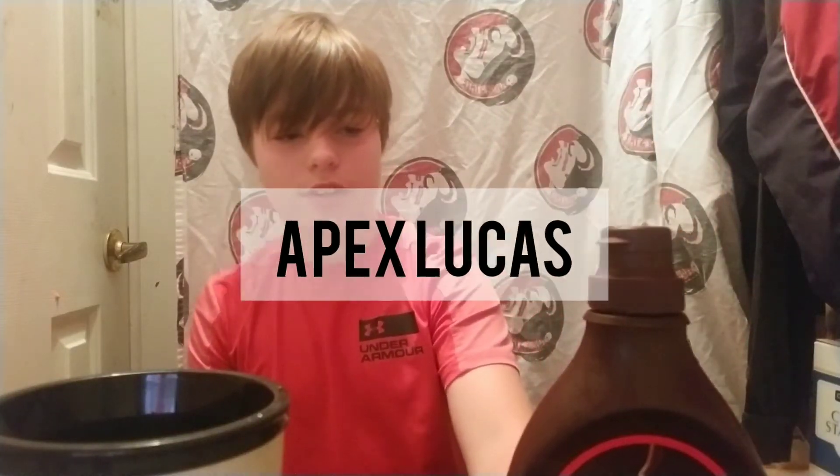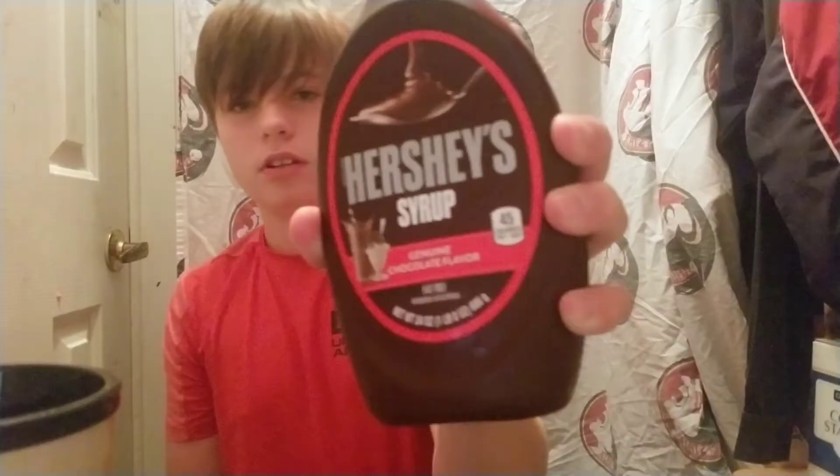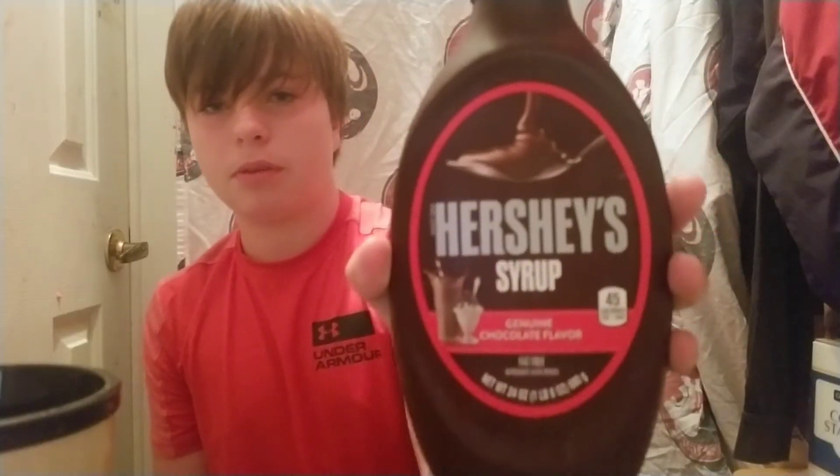Welcome back to the channel guys, it's been a while. So today we have some nice cool refreshing water — you can see it's water. And here we have some Hershey's chocolate syrup, might look backwards on the camera because I have the front-face camera on. In today's video we're going to be mixing this with the water and do a chocolate water experiment and see how it tastes. Let's go ahead and get it on.